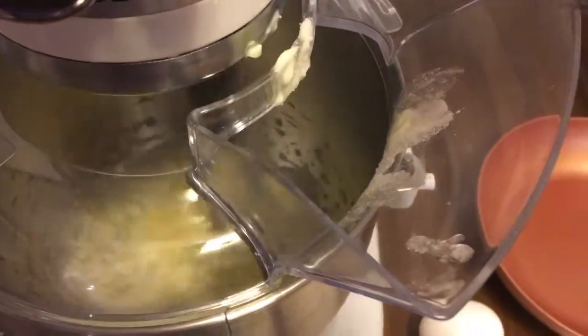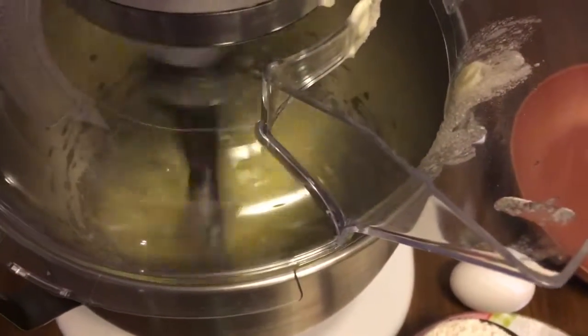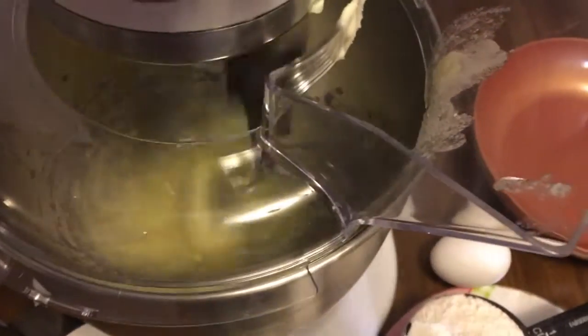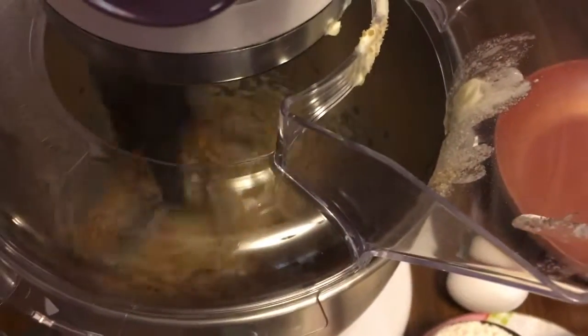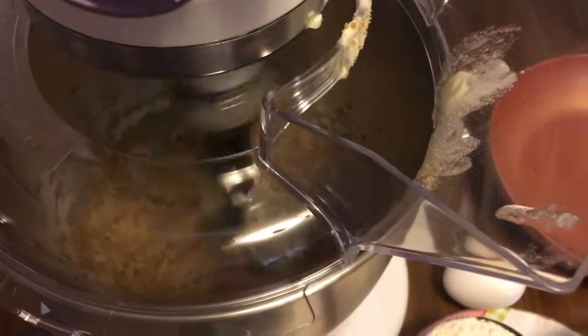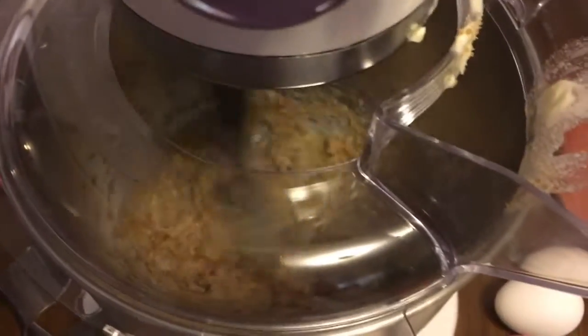There goes the white sugar in, then a third cup of brown sugar. I'll just let it mix for a little bit until I get that creamy texture, then I'll go ahead and add the egg into the mixture.